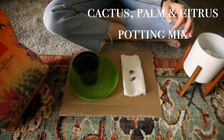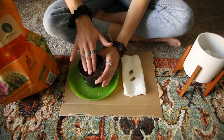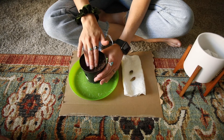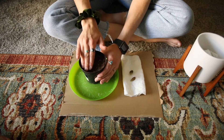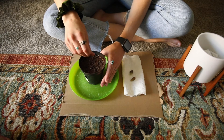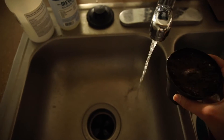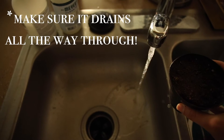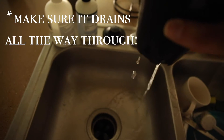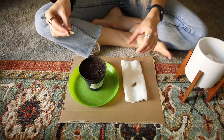I have some cactus palm and citrus potting mix that I got at Home Depot. I'm leaving a little bit of space up at the top and packing it down so there are no air bubbles. Then I'm going to wet the soil so it's nice and moist.